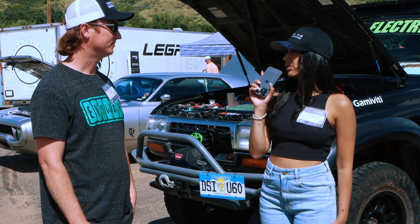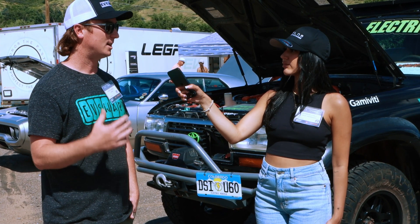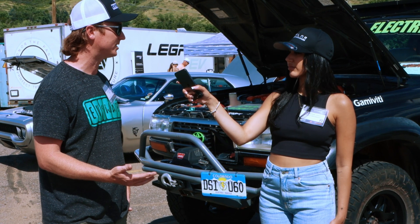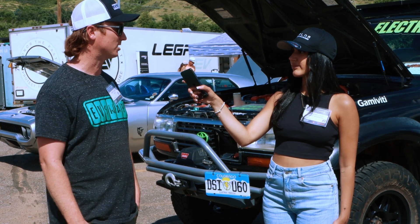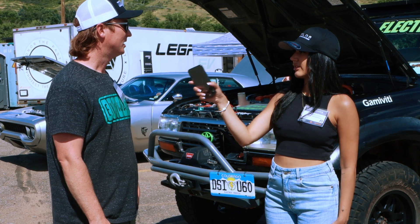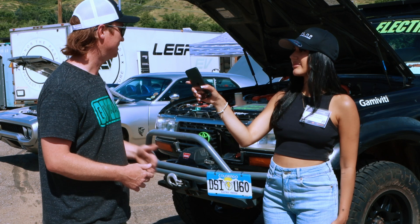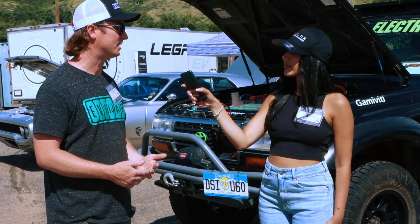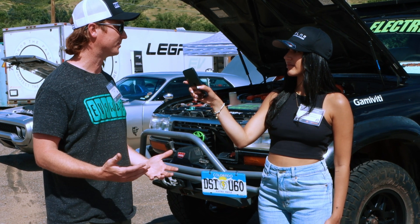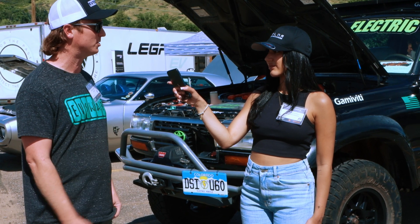Is this your only project, or do you have other EV swaps? This is my first project, but I do have some others in the pipeline. I've got a 69 Land Cruiser I'm going to do next, and possibly some sports cars. Why did you choose this car specifically? I wanted the Land Cruiser because it's excellent off-road — it's got the ground clearance, the four-wheel drive, it's rugged and tough, and a reliable platform so I can put my electric parts in and know everything with the vehicle itself is going to be okay.